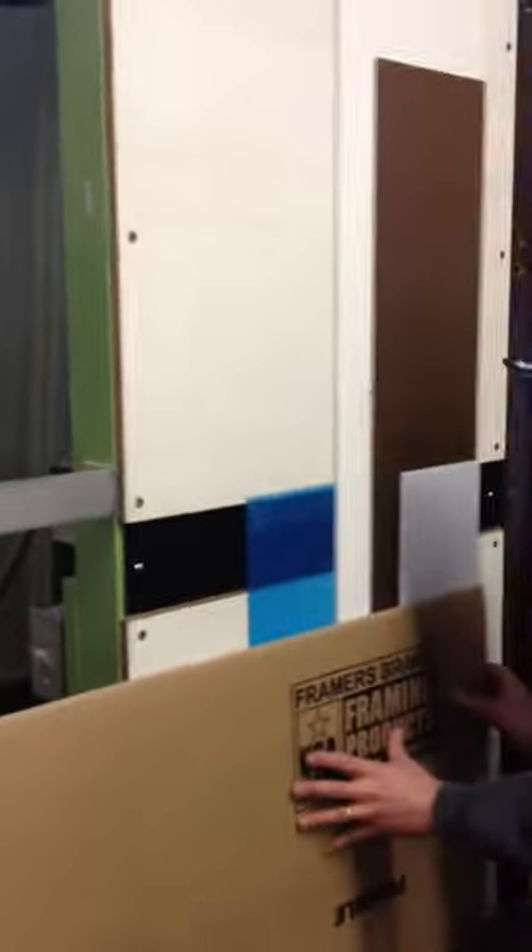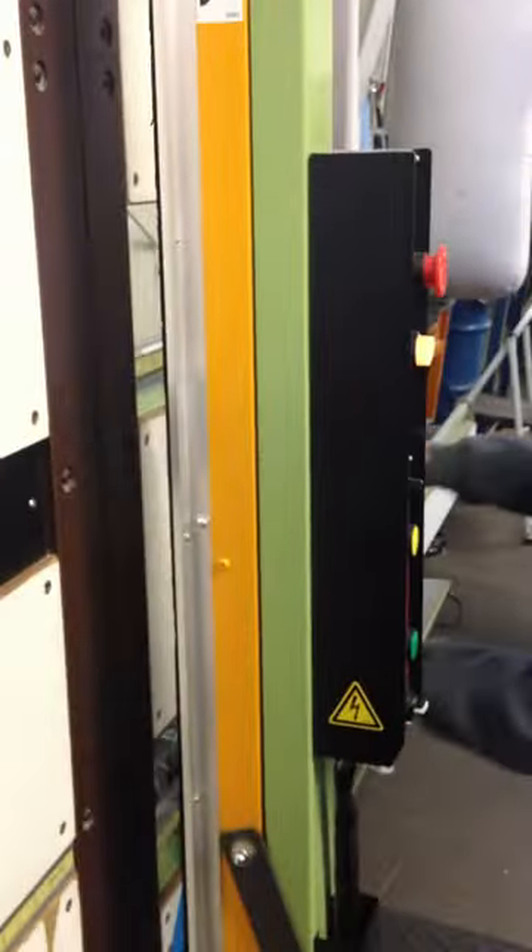I've finished the cut. Now we're going to go ahead and remove the materials. Here's the materials now on the desk, and you can see the cardboard — perfect cut.